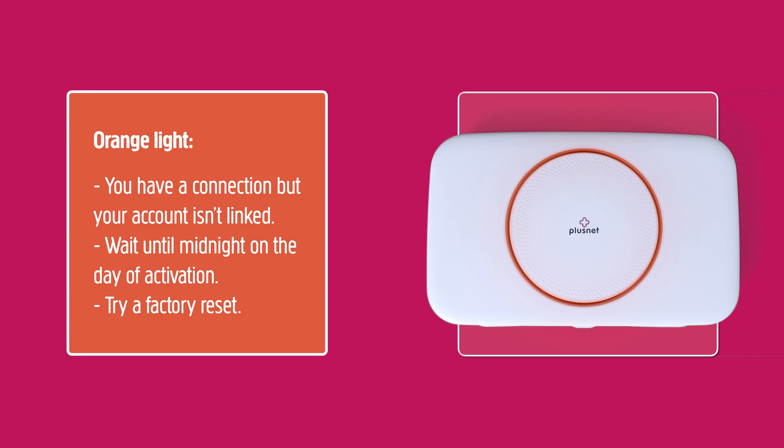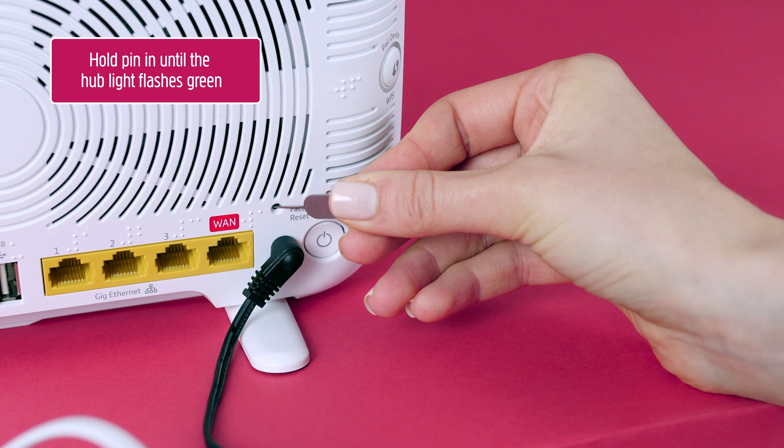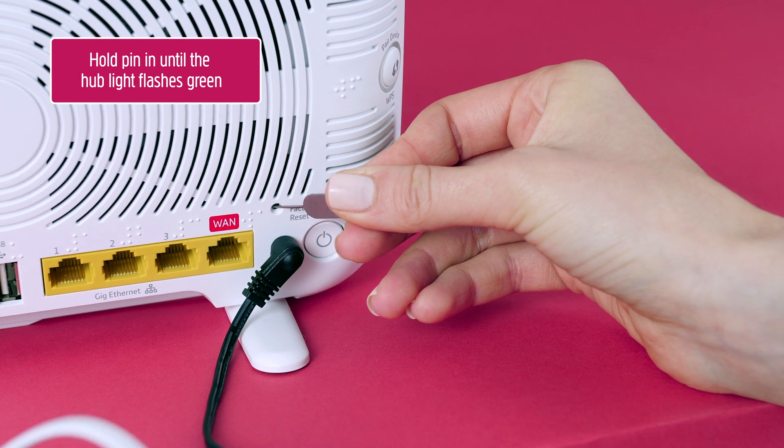Orange light: if the light is orange, then there is a problem. You're connected to broadband, but your account might not be switched on yet. Please wait until after midnight on the day we switch on your broadband. Failing that, sometimes a factory reset of the Hub will fix things — use a paper clip in the reset hole on the back and wait five minutes for it to set itself up again.